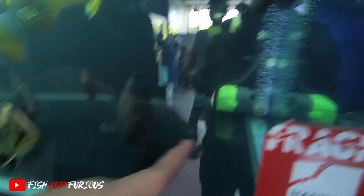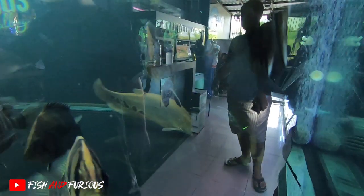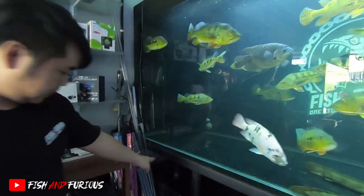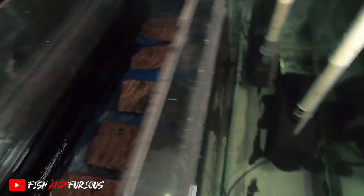Bawahnya pakai apa supaya agak bersih? Gue pakai kipas - wave maker. Wave maker ini gunanya untuk mendorong kotoran-kotoran di dasar biar kesedot ke filter. Jadi lihat turunnya ini, pipanya turun ke sini, naik lagi ke media, habis itu naik ke media lagi, baru ke mesin.